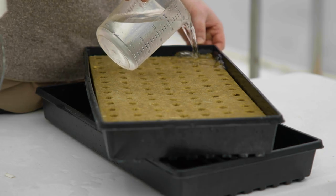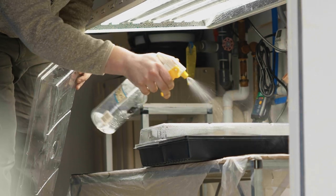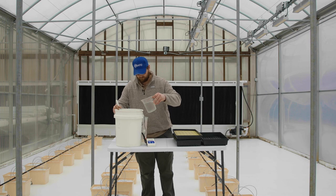In this video we will go over the processes needed to prepare for sowing and germinating tomato seeds. The first step is preparing our growing media.